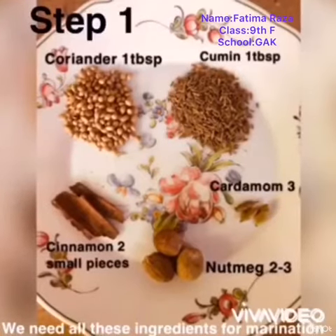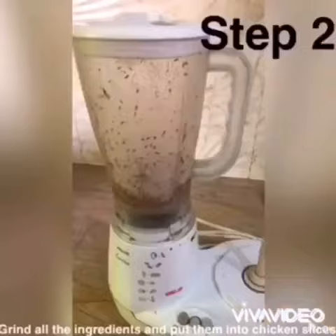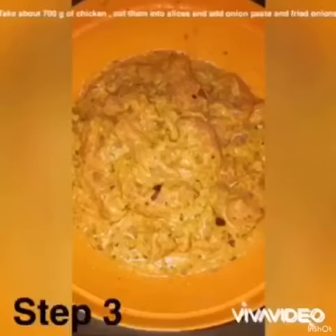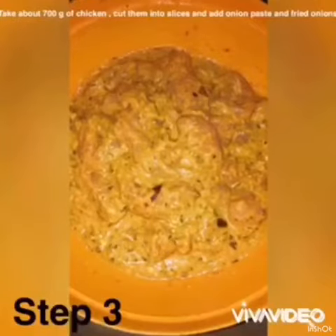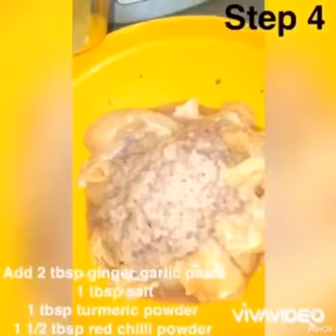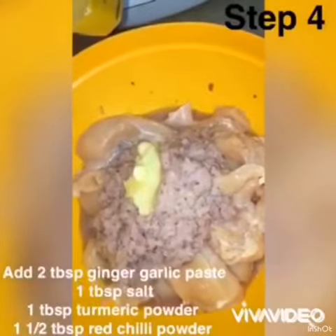Assalamu alaikum, my name is Fatma and I'm from class 9th F. Today I have participated in a cooking competition. Here you can see the marination of chicken — I am marinating the chicken here.